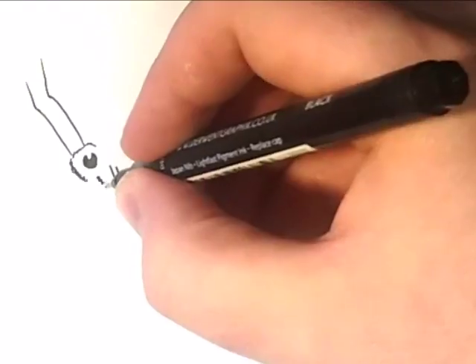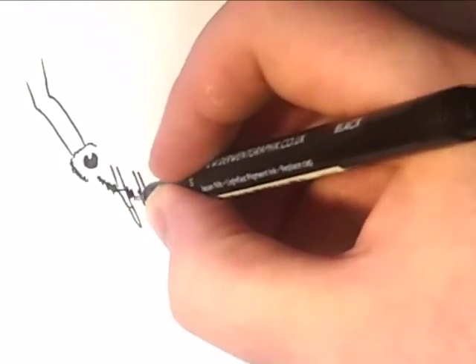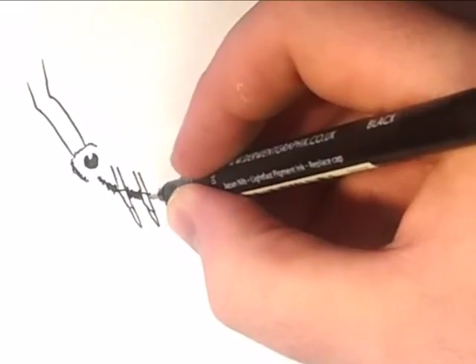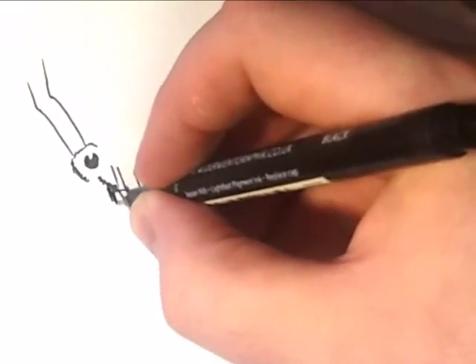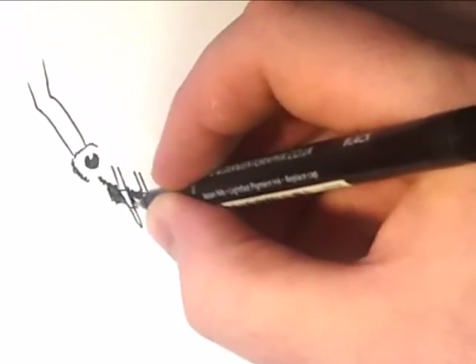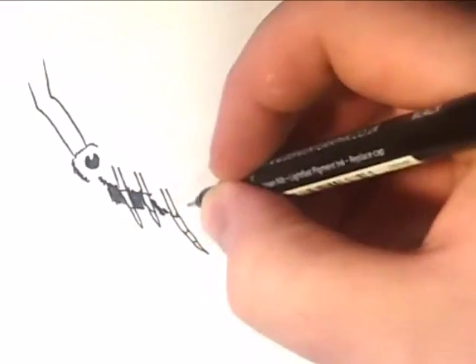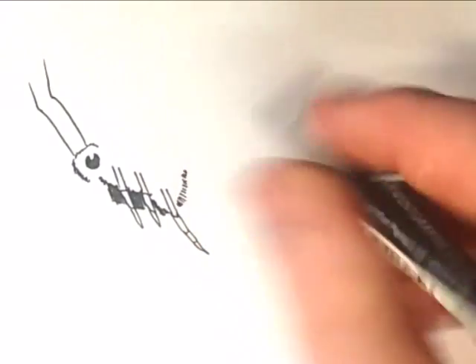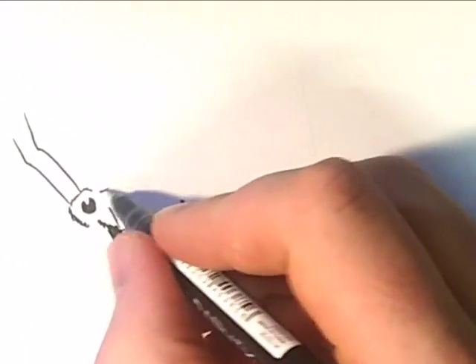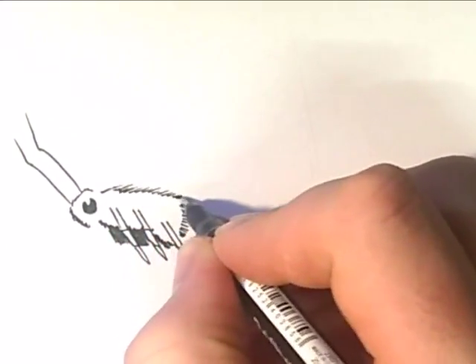Then we'll start with the body. The body's quite furry, so I'm just going to do this with not a straight line but slightly jagged lines, just going at an angle. I actually want to make this a bit bigger so I'll come down a bit further. And bring the line on the top, just going on diagonal, so across.